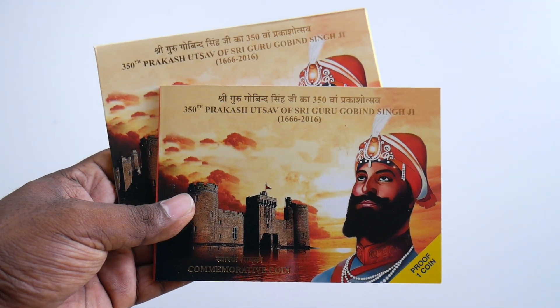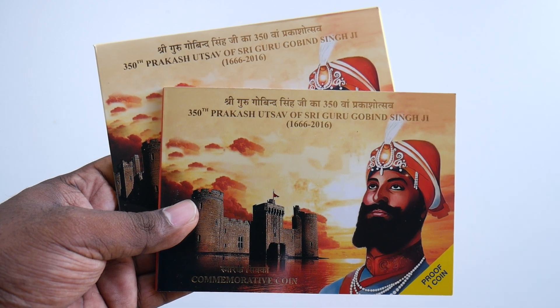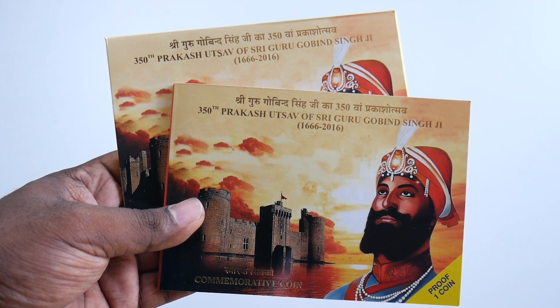If you have this in your collection, let me know in the comment section below and let me know what you felt about this beautiful commemorative coin set. Don't forget to leave a thumbs up for this video.